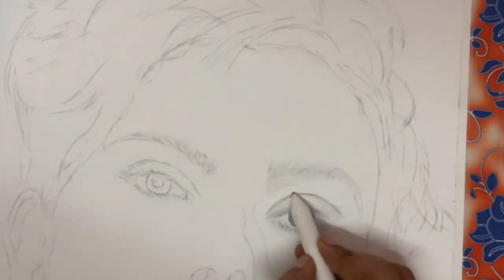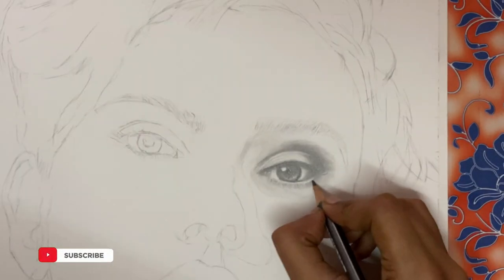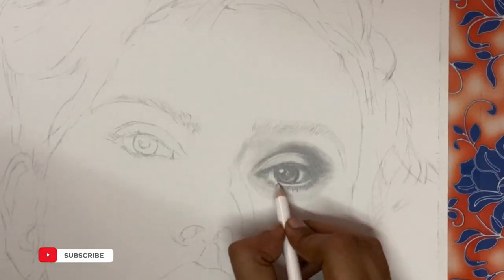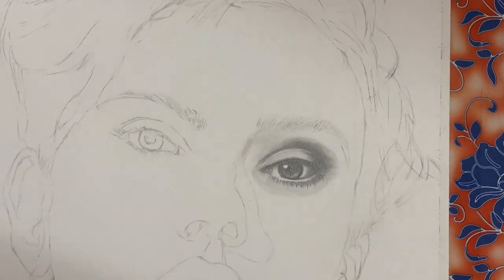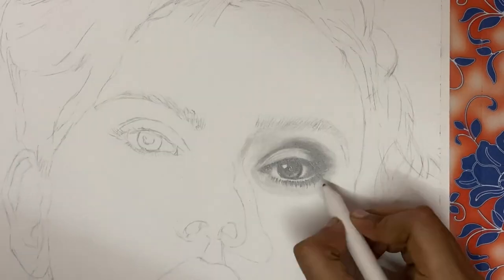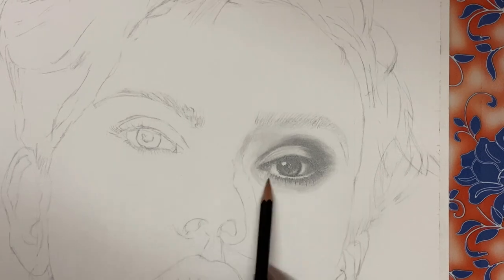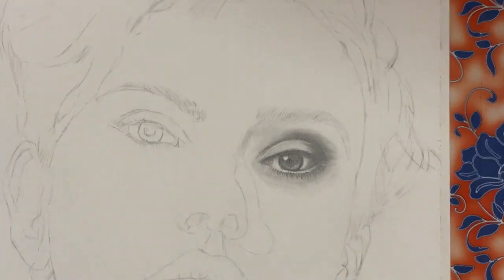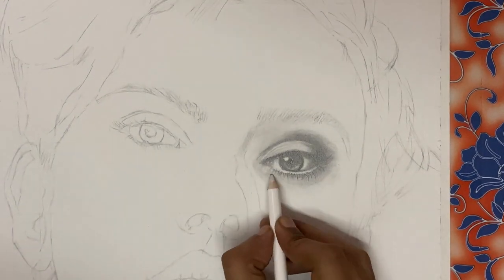I make use of a blending stump which helps me smooth out the texture, resulting in a smooth skin-like surface. Don't refrain from adding darker shade as it really pops out the eye. A mix of shadows, cast shadows, highlights, and midtones gives very realistic results. You can also make use of a brush if you don't have a stump to achieve this really smooth skin-like texture. It is all about creating the same as what you see in your reference picture.